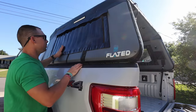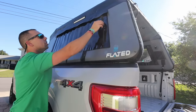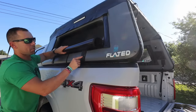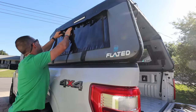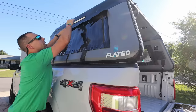That was easier than I thought — everything's stuck really good. You can even unzip these, roll it down, and it has some straps right here you can strap it up, or zip them up and tuck them under the flap, and you're good to go.